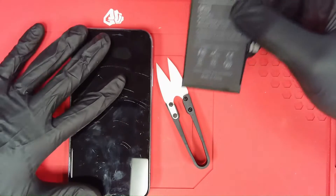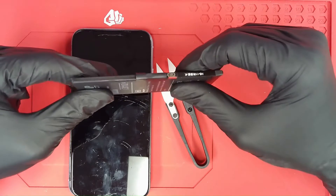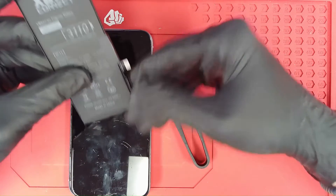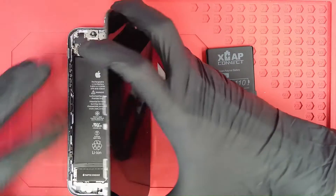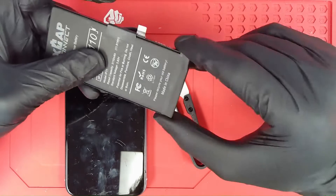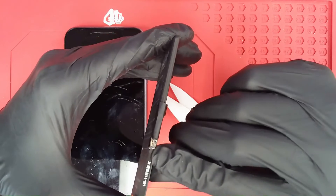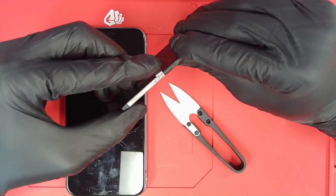A little bit of an introduction to your XCAP Connect cell. This is for the iPhone 11 and I got an iPhone 11 here. You'll see that there is an additional FPC here up under the connector that goes to the logic board. This additional FPC then allows you to easily transfer the original BMS from the original cell without the need of any spot welding. So no technical skill required there. You'll just remove the BMS as usual using our ceramic scissors.